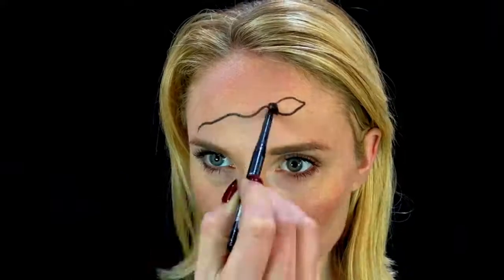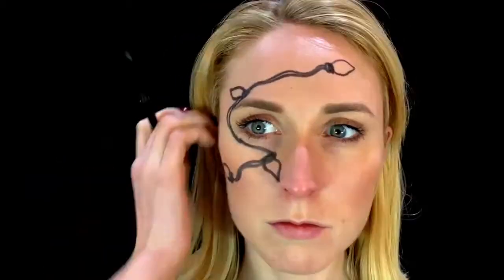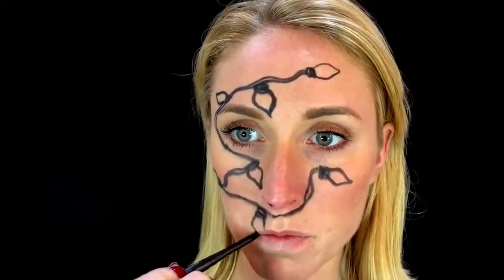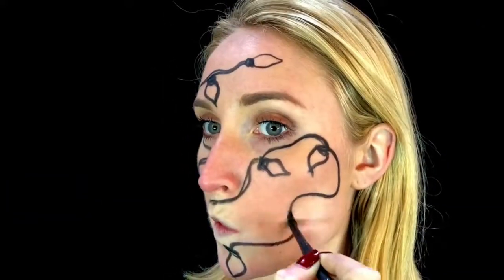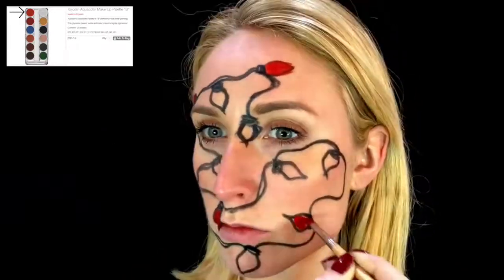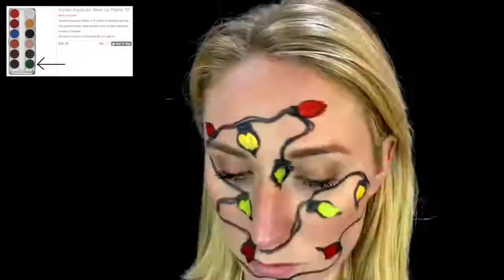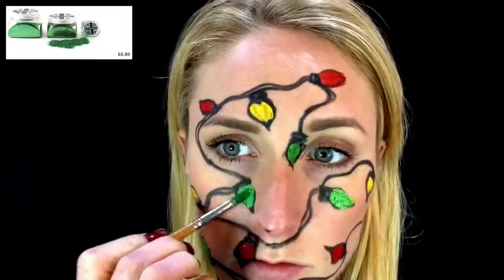We have our UV fairy lights today. I've also started off by doing it with a normal paint so you can see both the UV and the paint, and I'm just starting off by drawing random lights around my face. Now I'm gonna take a small brush with some water and activate our aqua color. I'm using red, yellow, and green — I just decided to use those colors; no particular reason, I just thought they'd look quite nice together. I've just made that green a little bit bolder.